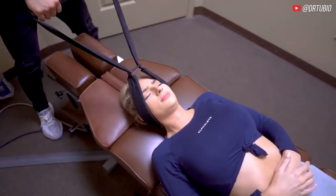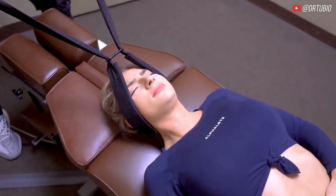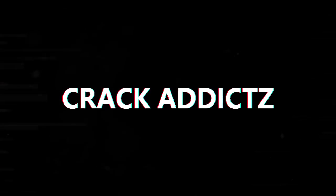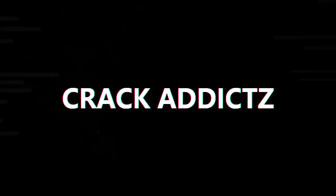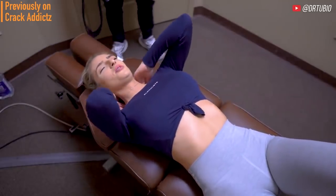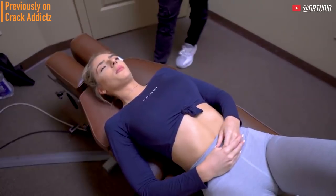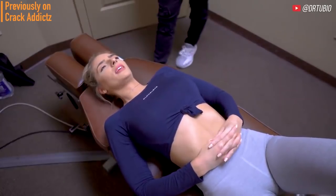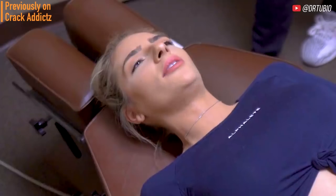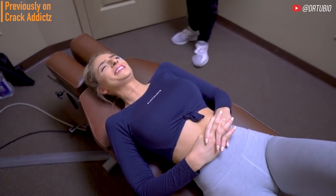Take a deep breath in and exhale all the way, relax everything. What is going on crack addicts, welcome back to the channel! In today's video I'm going to be posting a wide variety of chiropractic adjustments from some of your favorite chiropractors — some of the most loved and most well known on YouTube. That's what you're going to be seeing today, with some new additions also.